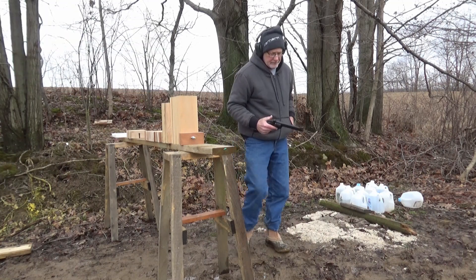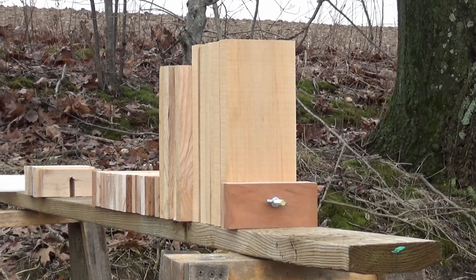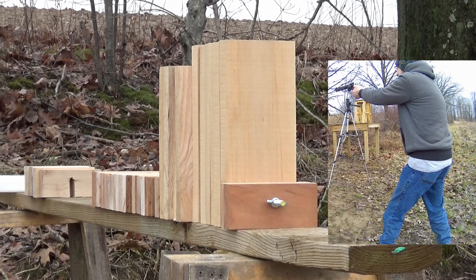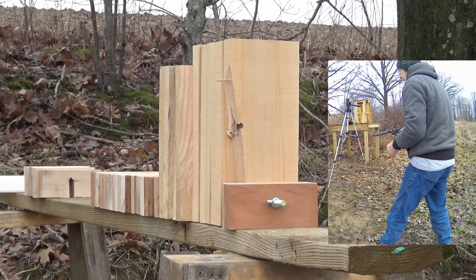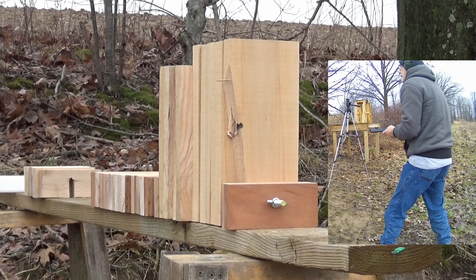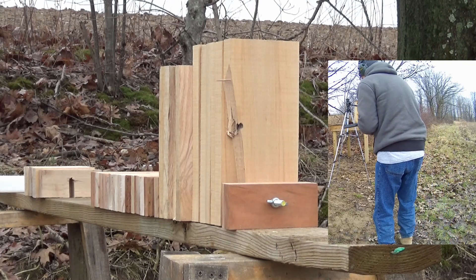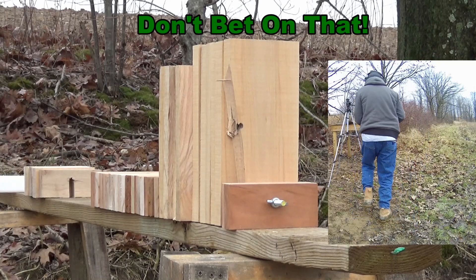It'll go a lot better if I hit the wood. We'll do that again and see if we can actually hit the wood in the center.